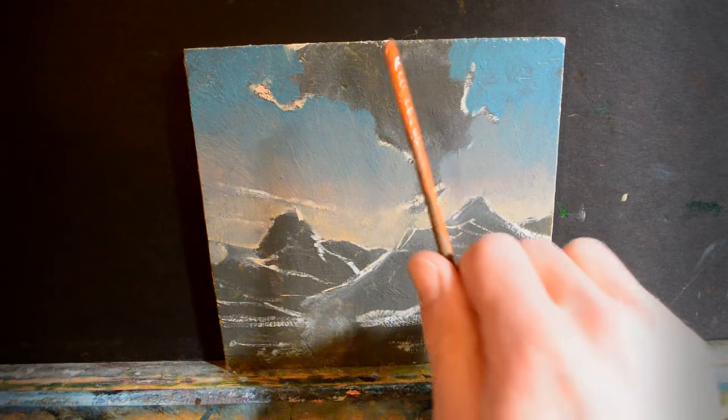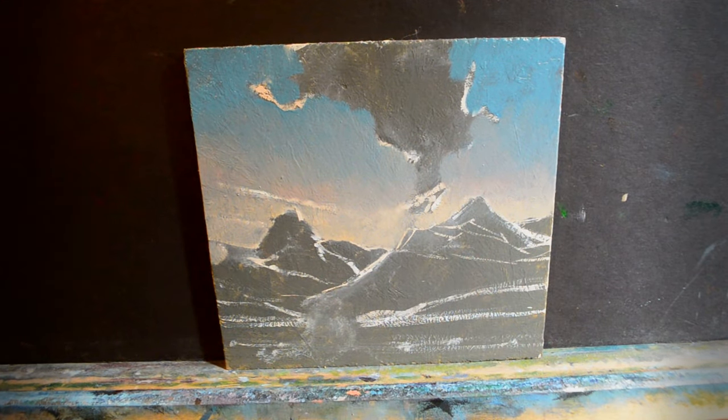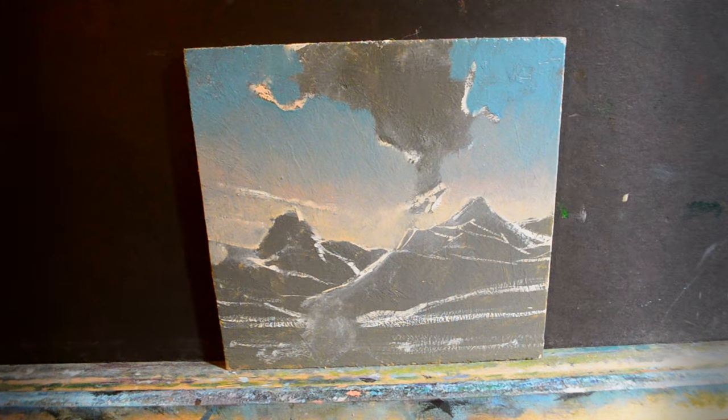Now I'm going to go ahead and put these clouds in. You can see that I did overlap a lot of the cloud shapes. That's okay — I'll reestablish them with the cloud color.